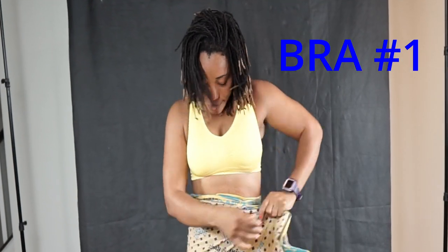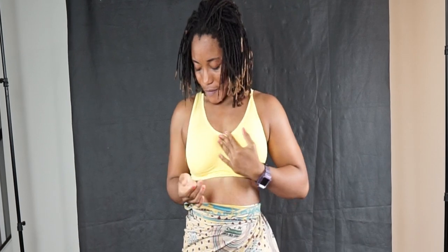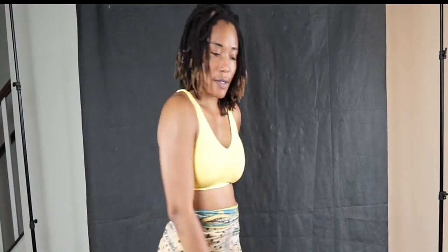Here we are — this is size small. I think it fits perfectly, this is my size. What do you guys think? And just look at the back.